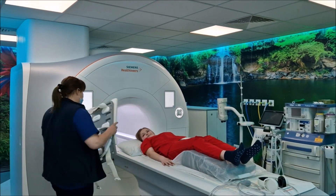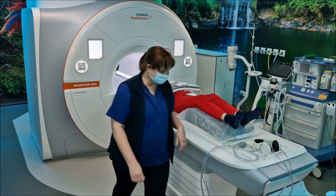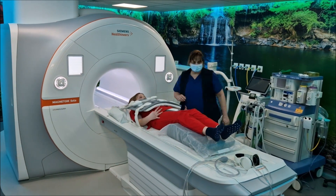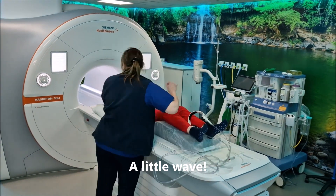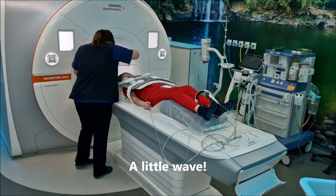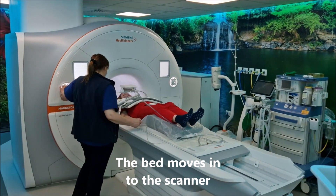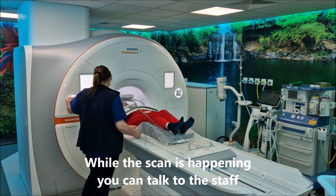After we've done that, we'll put the blanket on, which is the camera so we can take the pictures of your heart. You'll also get a little buzzer in your hand — if you want to talk to us during the scan you can give that a buzz. And then we'll put the headphones on because the MRI scanner can be really noisy, as noisy as somebody drilling up the road next to you. And then we'll put the mirror on so you can actually see the movie.